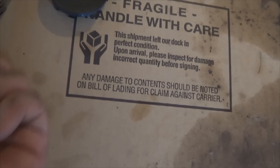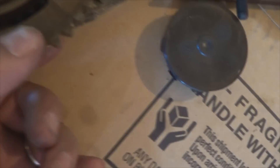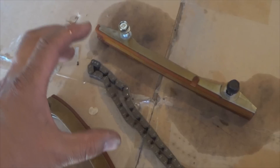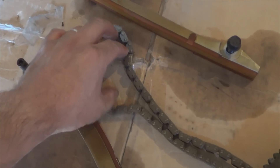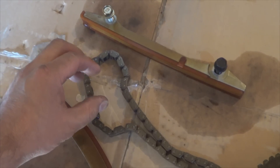You will be able to see through this opening right here the alignment marks — the different color links. Remove the sprocket, then install it on the chain, guide it on, and then install the sprocket bolt finger tight.